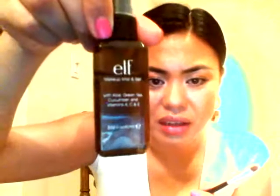I did try to line the inner rim by getting this brush and spraying it with my Elf Makeup Mist and Set Spray. I sprayed it, loaded the brush up, and then just lined the inner lash line with the lighter color to accentuate and open up my eyes a little bit more.